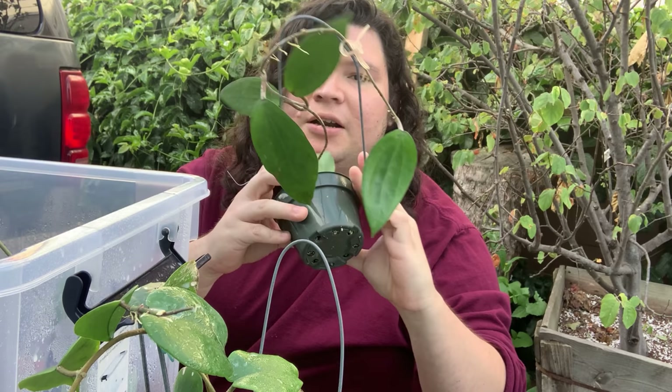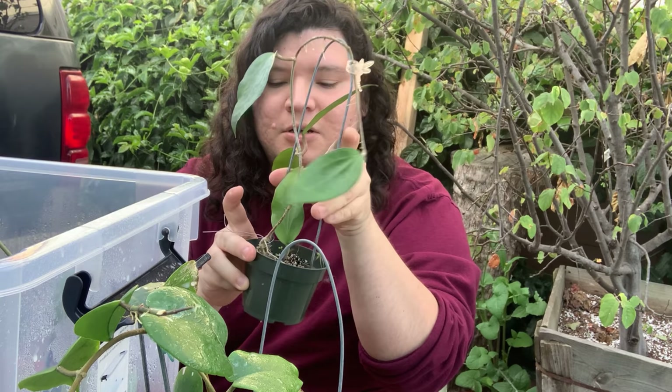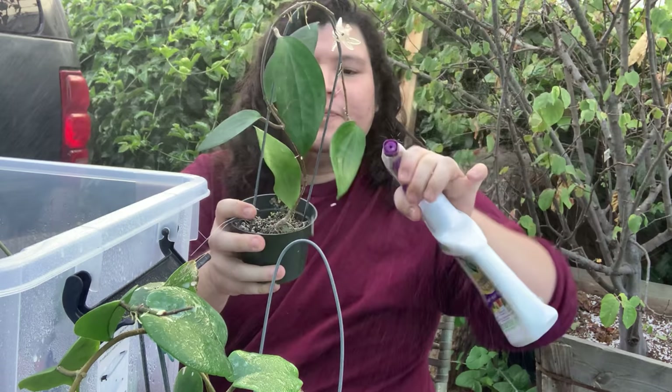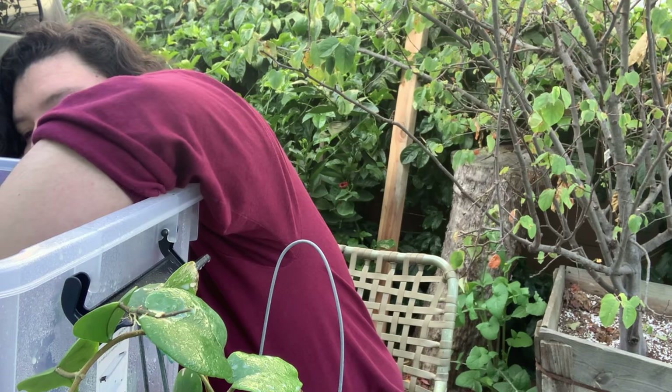This Hoya right here was the one I saw everything on — I feel like because of this one, all the others got infested. So I'll spray this one liberally for thrips. This fungicide, I really like — you don't really have to do anything extra. It does have a strong odor, so be careful, but if you're doing it outdoors like I am, it's not a big issue. Indoors it might be more difficult.